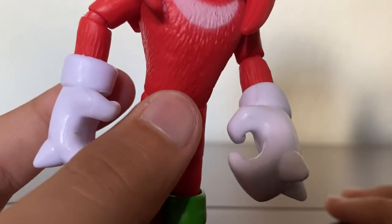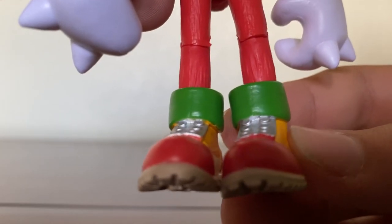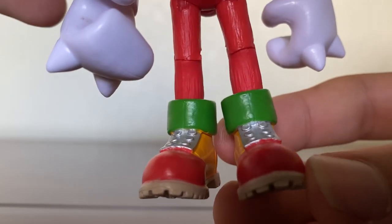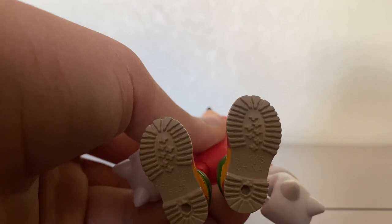His hands are perfect, opening up a little bit so he can grab stuff, and he has his sharp knuckles. Moving down to his feet, he has nice green socks, and he has his Lego shoes. The top part that looks like Lego is nice and shiny, as it should be. And the bottom has his treads and stuff, and the gray parts. Perfect.